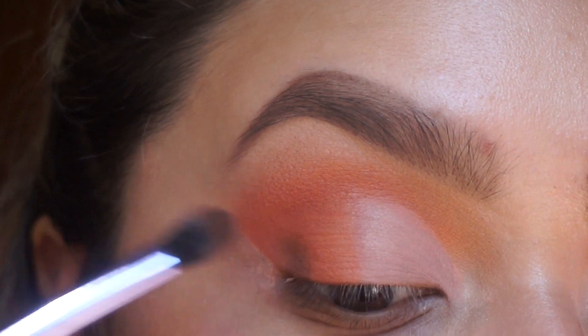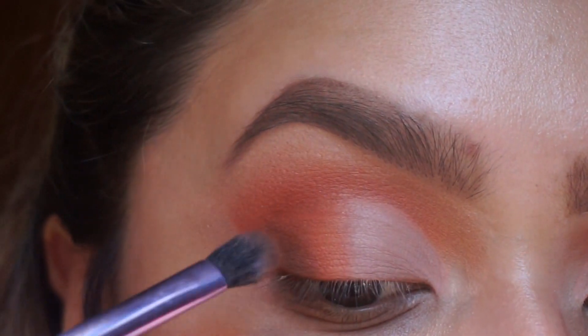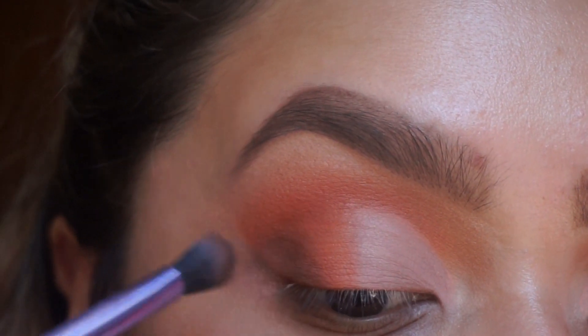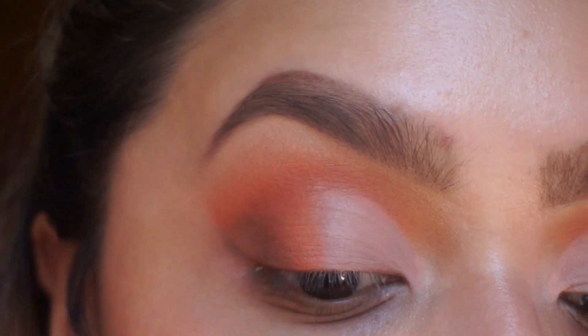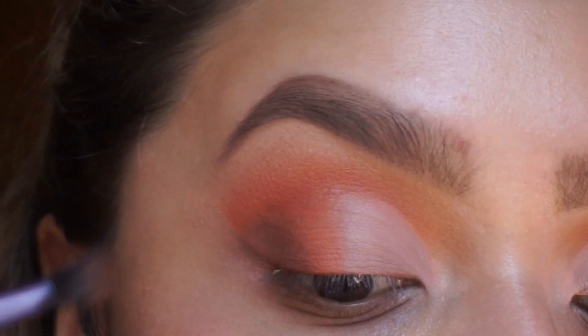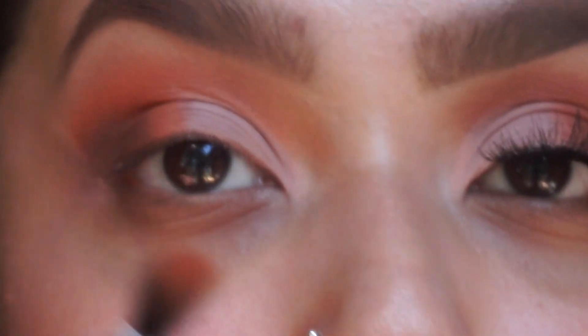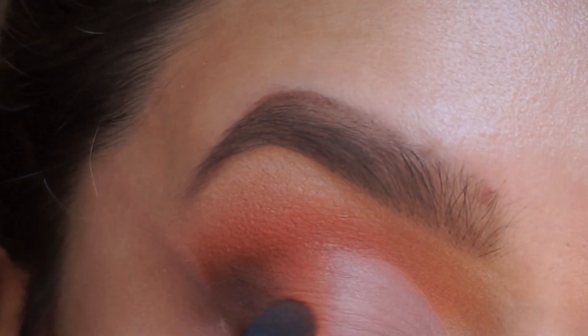I'm just going to put the dark brown on the outer V — rather than it just being orange, this will add more definition and depth. I'm grabbing just a little bit and I'm not putting it all the way to the middle because I still want that orange to be there. I'm going to go back with the orange again and blend these two colors — the brown and orange — together.